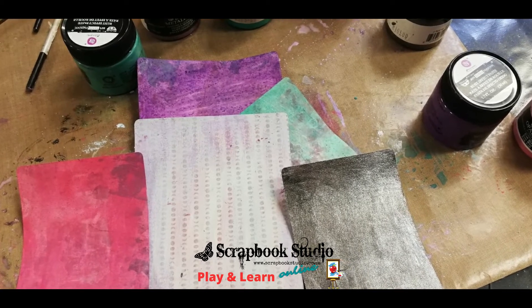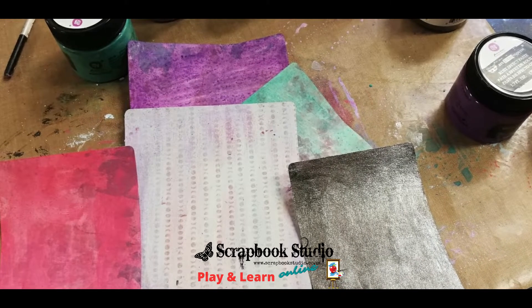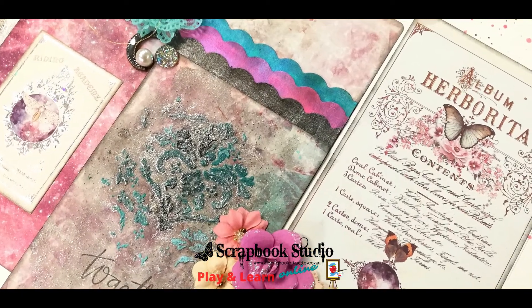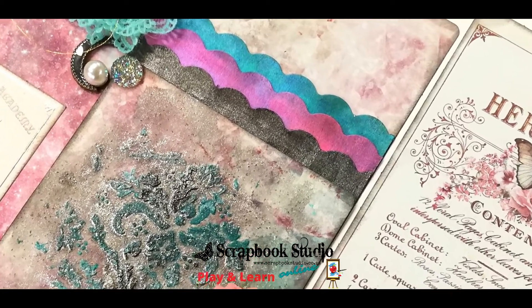The same papers and the same paints I used to actually just paint some of the journal cards, to create my own cardstock that I punched some borders from to layer onto my project.